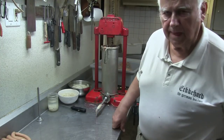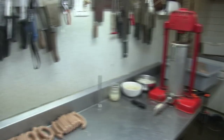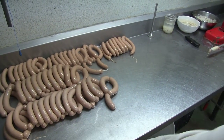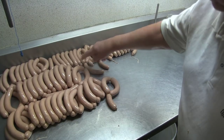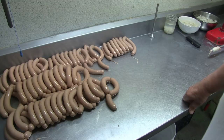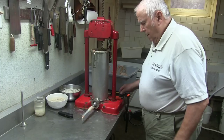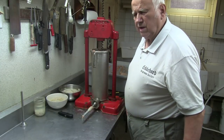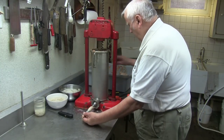Then I put a bigger tube on it. Now I want to show quickly the ones that are tied already. You can see those are the smaller ones and those are the bigger ones. The smaller casings still wear out somewhere else and they break a lot — the bigger ones are the better ones.